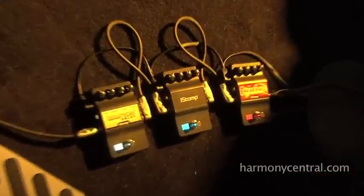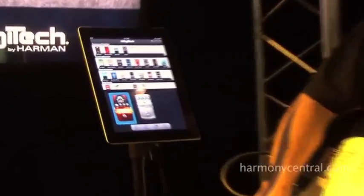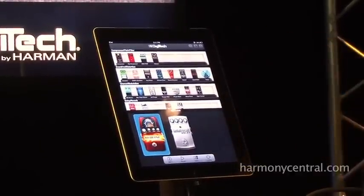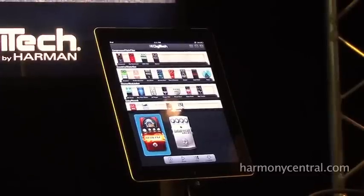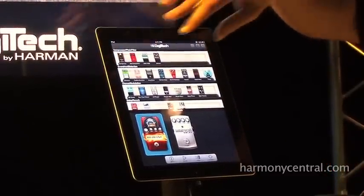So how this works is the iStomp works with an app from the App Store called the Stomp Shop. It works with iPad, iPhone, and iPod Touch. This is the iPad version, and what we see here at the top is the store view.